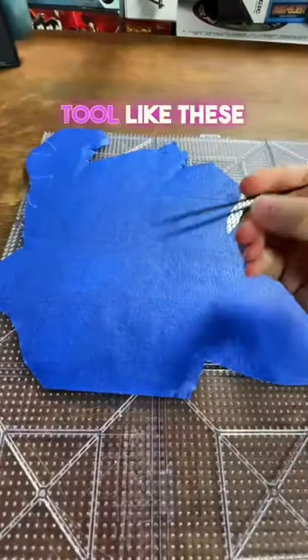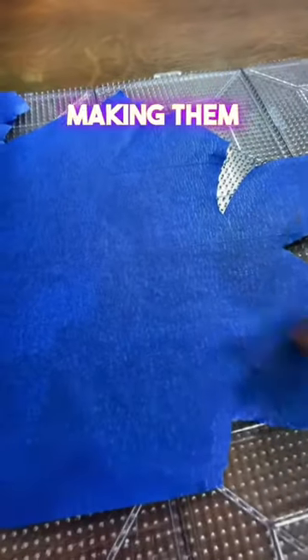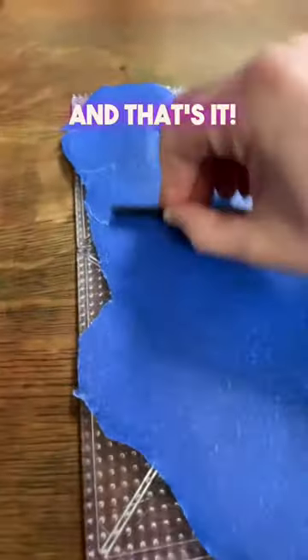Once you're all done with that, you get your tool — like these tweezers here that have a hard edge — and you scrape it along the beads. This will really push the beads into the tape, making them stick a little bit better. And that's it.